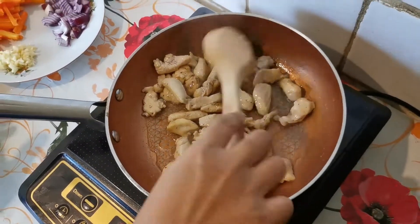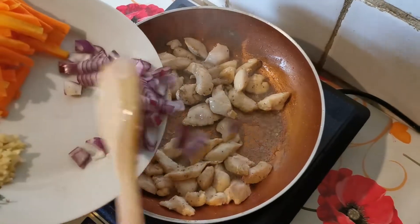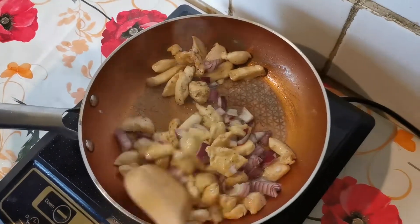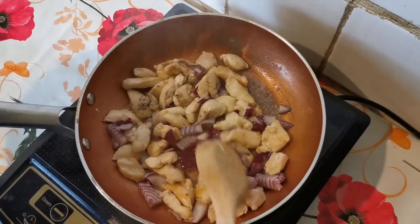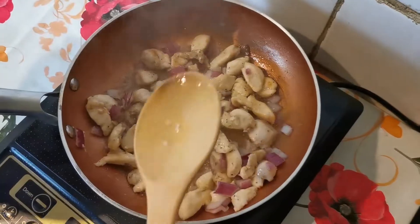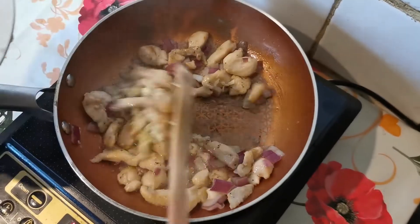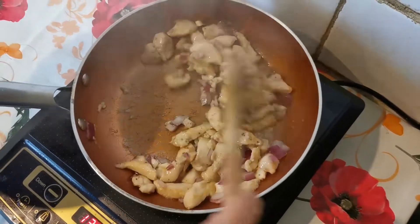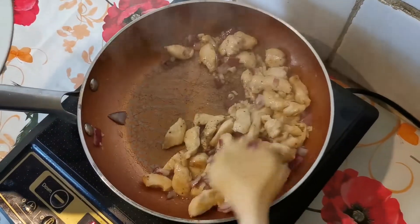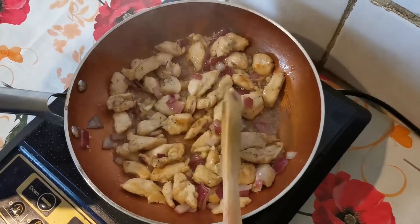Now we are ready to put the onions. And now we are ready to put the garlic. And then the carrots.